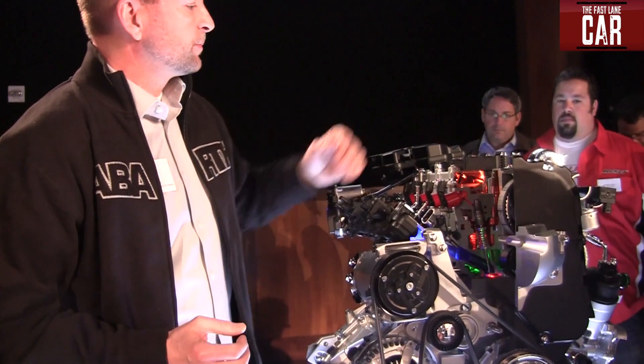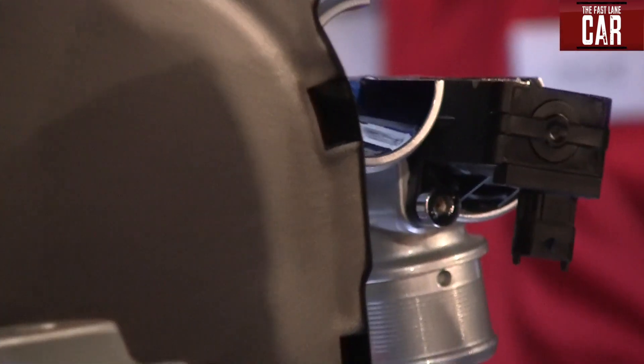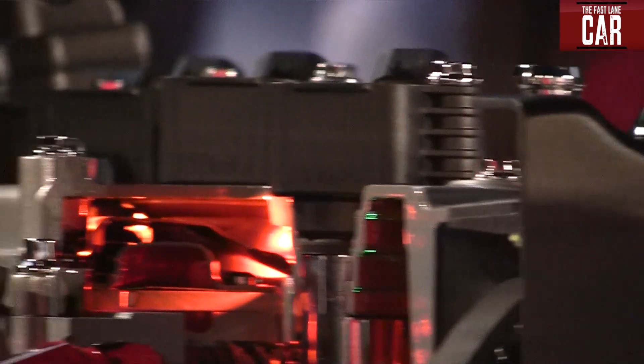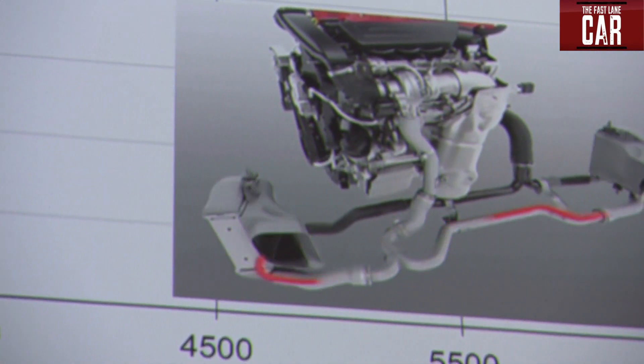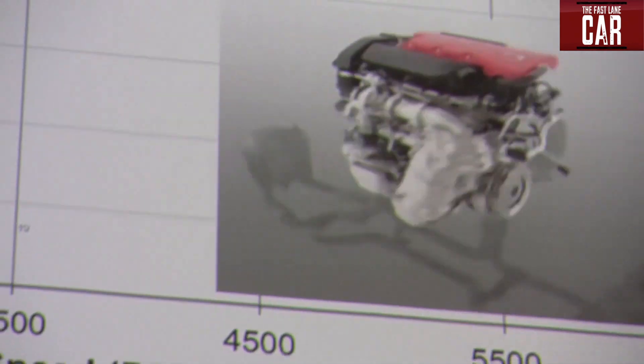In order to get the performance required for this Abarth, we added the Honeywell turbocharger, which spins up to 220,000 RPM. To maximize available airflow, we have the twin intercooler system. As you can see in the graphic on screen, the intake airflow comes in, pumps out of the turbo, and gets split to the twin intercoolers. Packaging space is really tight on this vehicle, so we had to use twin intercoolers to maximize performance.